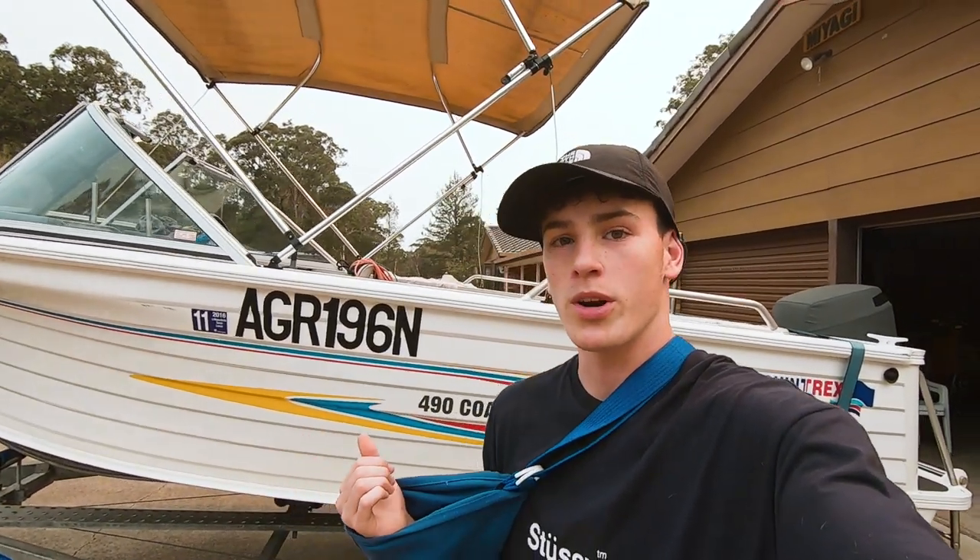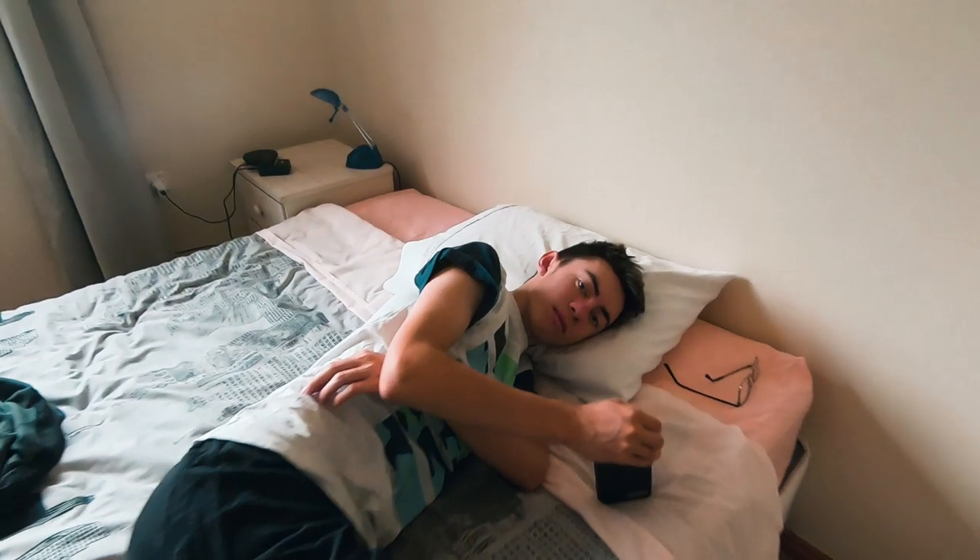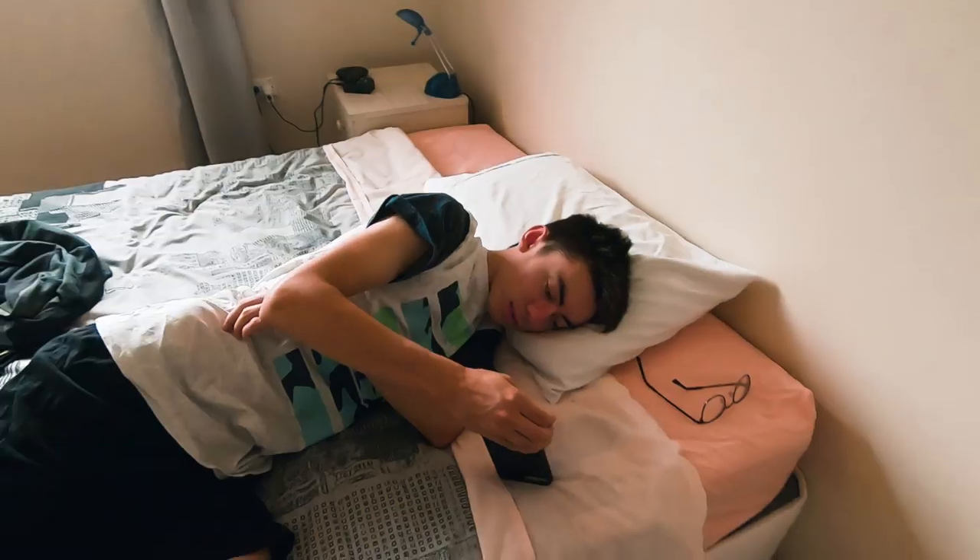We just got back from the boat trip. Wakeboarding and testing out the new camera was heaps of fun. We just got back to the block and we're going to head out and film some clips around the block and see if we can get some nice cinematic shots.